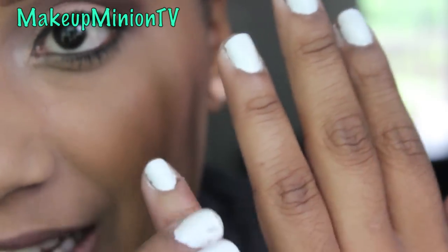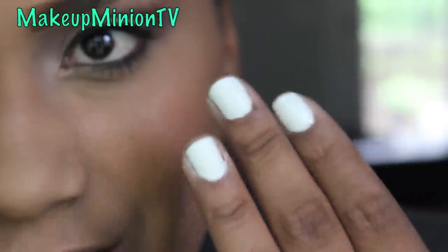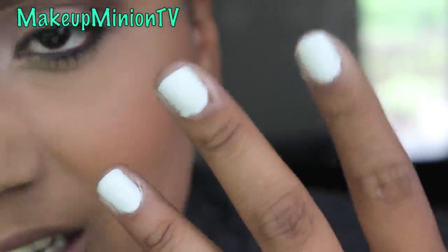It's kind of like spraying them made them less dry. I don't even know if that makes any sense, but they're less dry than they were before I sprayed them, which is the crazy thing.